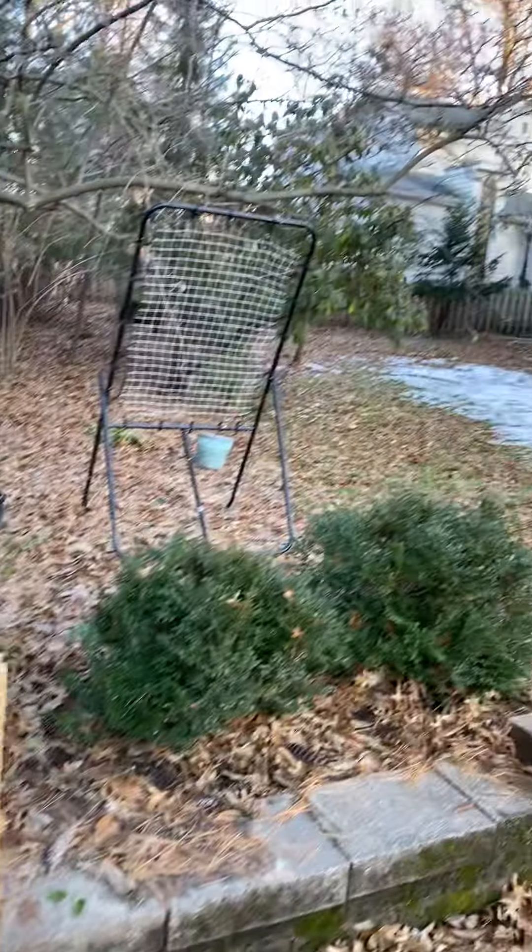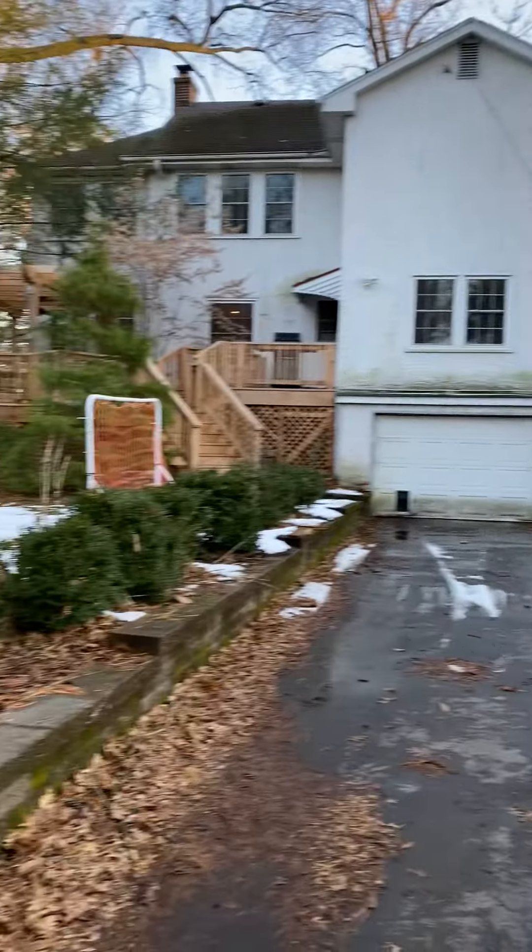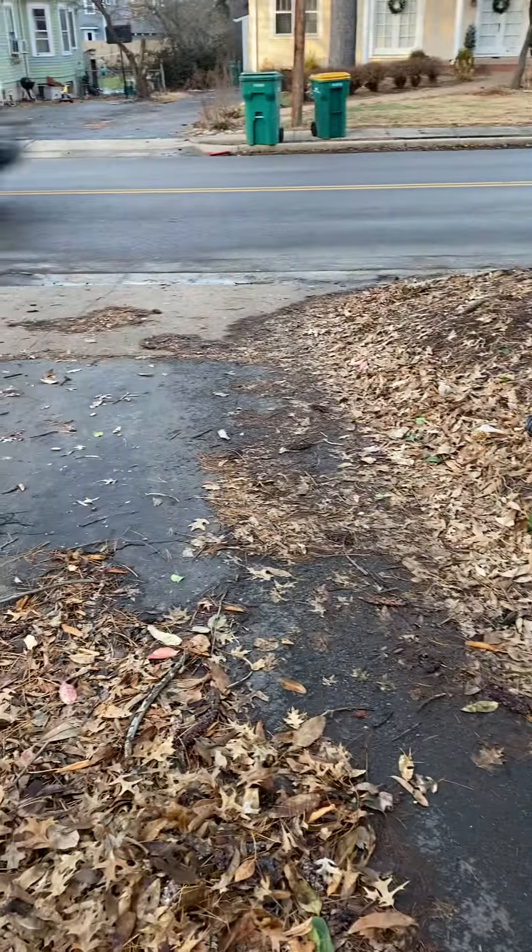Hey guys, we're in Grabster. So this is the house. It's got a four-ton system on it. This is the driveway that goes out from the side of here.